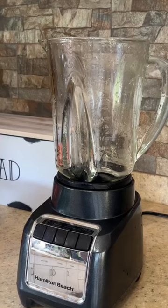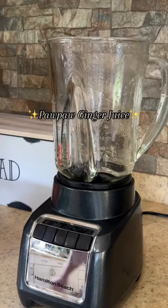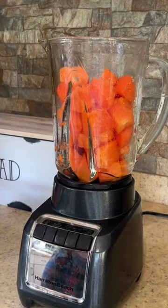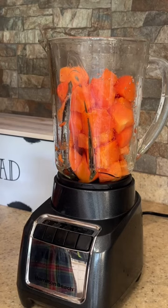In today's episode of Juicing with Joe, we're going to make Paw Paw ginger juice. For those of you who don't know, Paw Paw is the papaya.